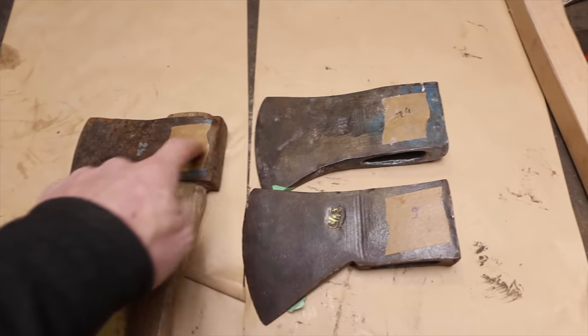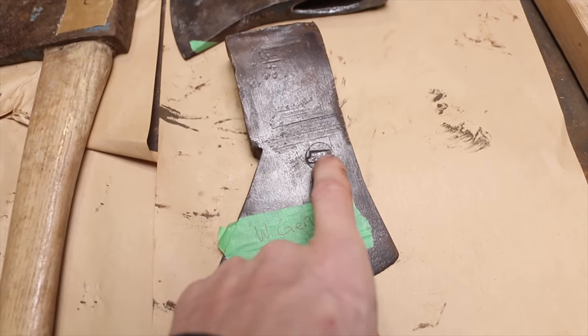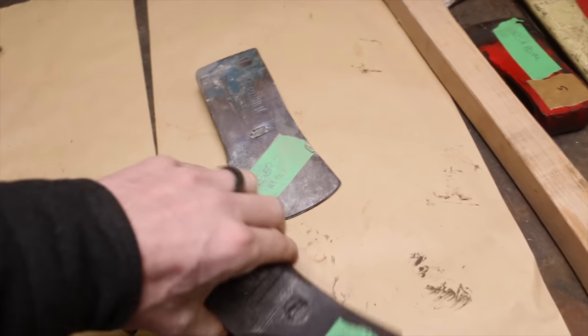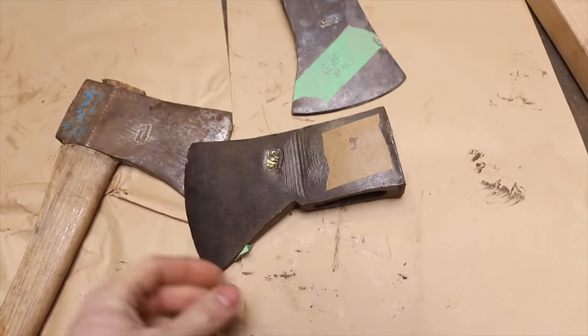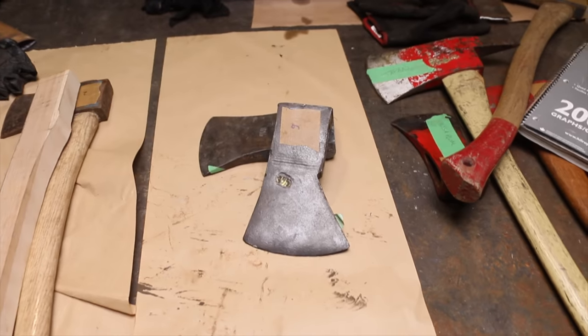Today we are working on axes all from West Germany. So Martin is going to relish this day compared to all the other days. Let's go see what those axes look like. These all are West Germany axes. That one says made in West Germany. When I dropped all the axes on the table, this one was the first one I'm like, I am so excited about this one. This is like the biggest, chunkiest Hudson Bay style axe. This one is three and a half pounds, this one is three and a half as well, and this one is two and a quarter. Let's get into the grinder room and start cleaning these up.